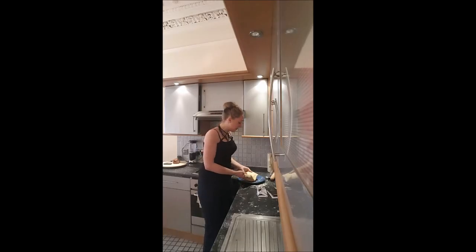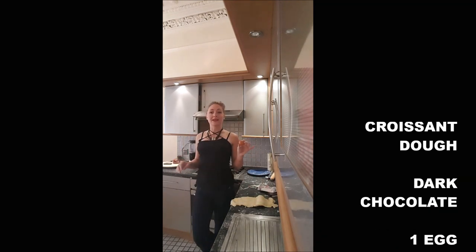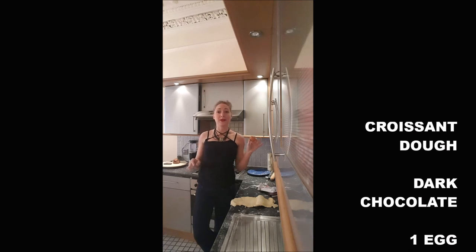So you will need for your chocolate croissant: a croissant dough, some dark chocolate, and to have it golden in the end you will need one egg beaten into an omelette.